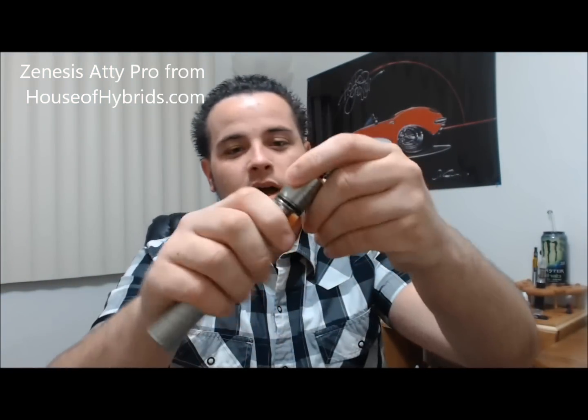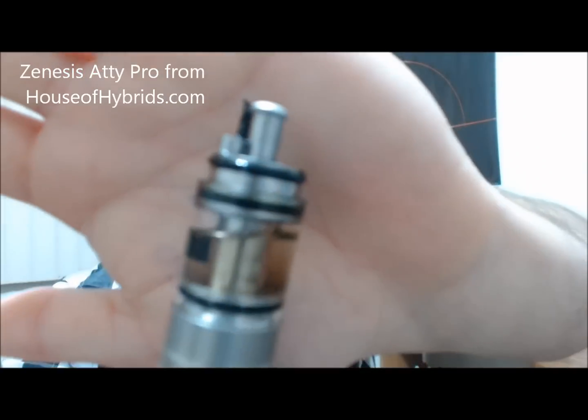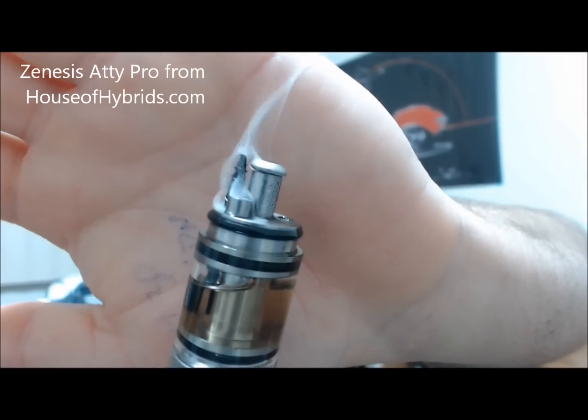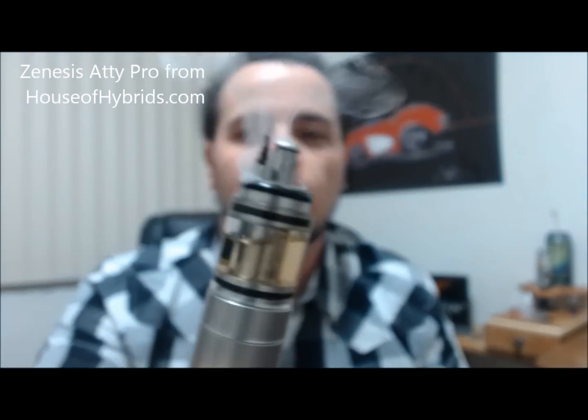What is it? It's a rebuildable atomizer. Basically, you take this top piece off — it just pops off — and you're left with this. Everybody knows what it is. Basically, all it does is eliminate your cartos, eliminate your atomizers, and you can rebuild literally for a fraction of the cost.